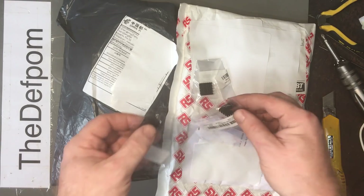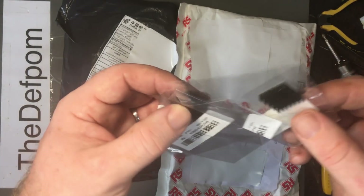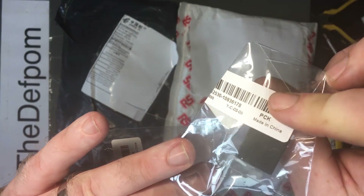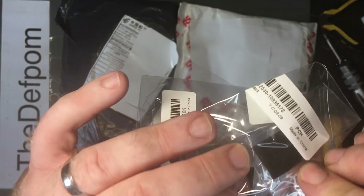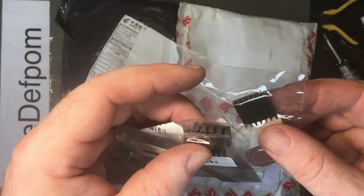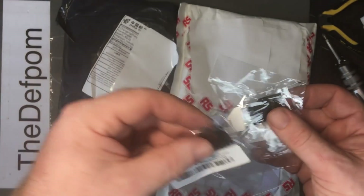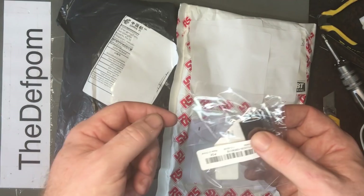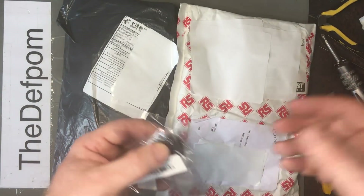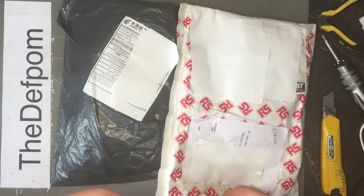Three small heat sinks — I thought I'd get these just as stock. They're not self-adhesive; you have to glue them on. I thought these would be handy since I didn't have anything of this size. I could just glue one on with thermal adhesive and add to the cooling efficiency if I find something's running a bit hot — just to help the longevity.